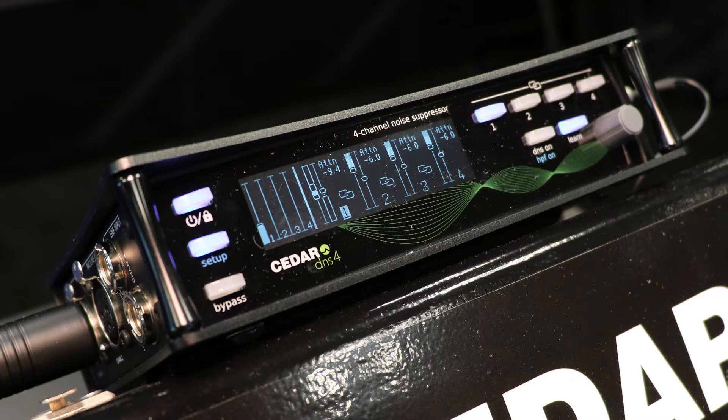Some of you may be familiar with the DNS-2, Portable Dialogue Noise Suppressor. What we've done here is we've made a four-channel version of it with an updated algorithm, so we now have four individual channels which you can use.